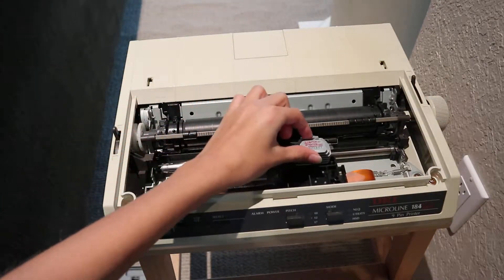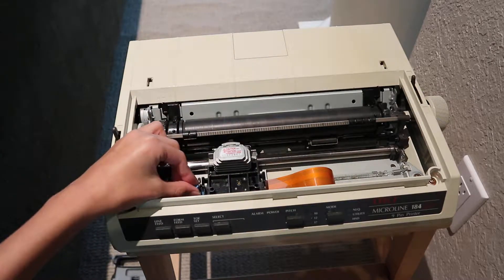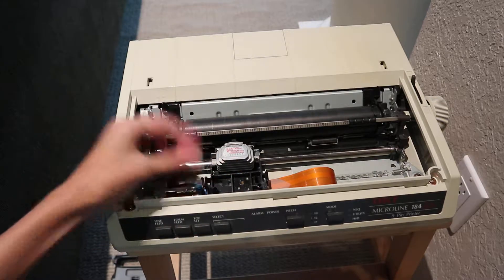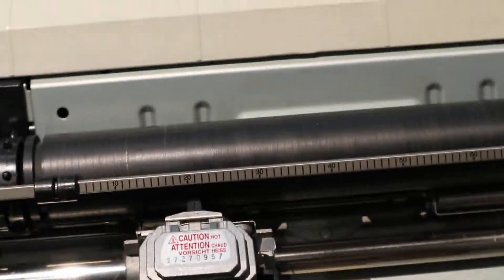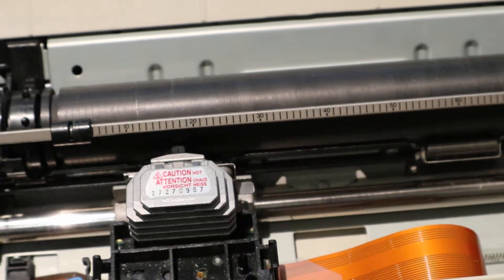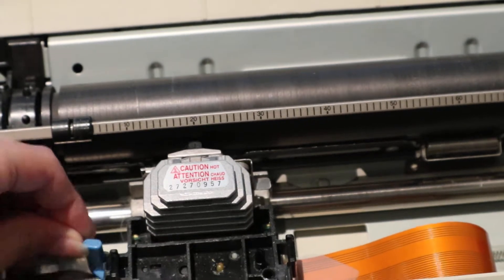This head has a ribbon cable and is moved by a motor, I think. And I don't know what this heatsink is for. Also, there's a blue lever that has three positions.